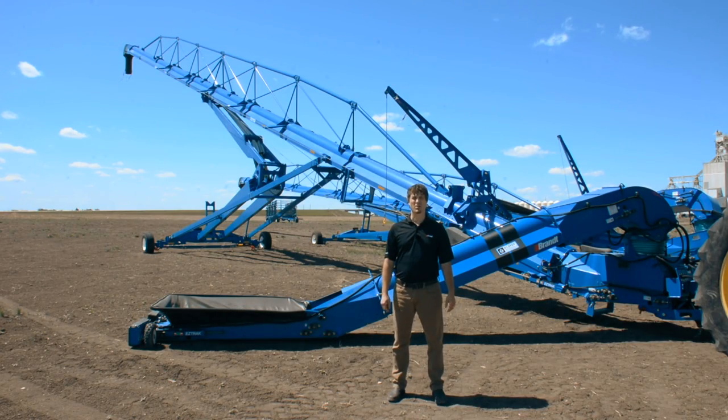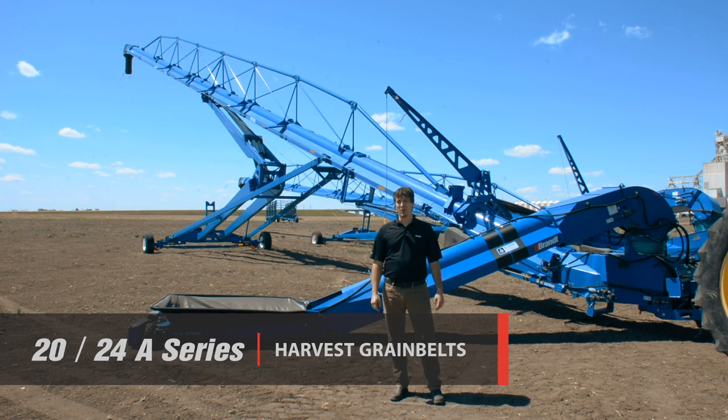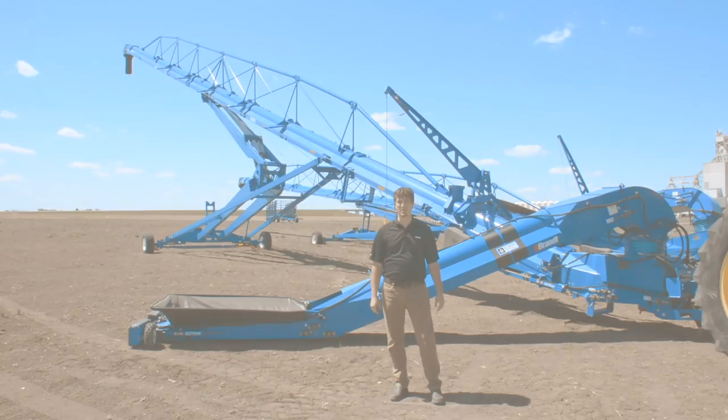Welcome to Brandt Agricultural Products' walkaround of the A-Series Harvest Grain Belt. I'm standing in front of the 2110A model, which is 110 feet long. We also offer a 95-foot model and a 125-foot model for reaching the tallest bins.